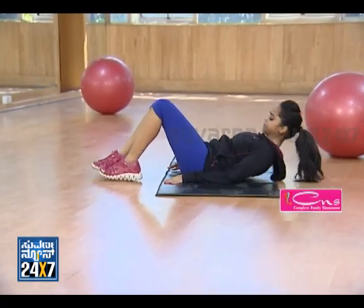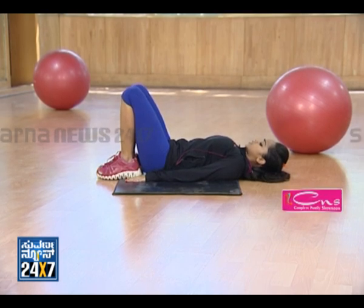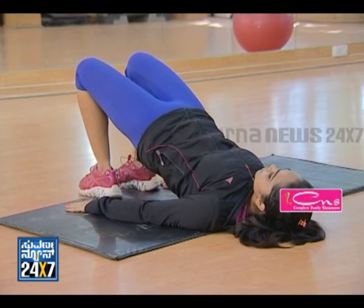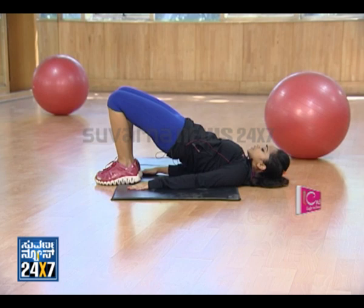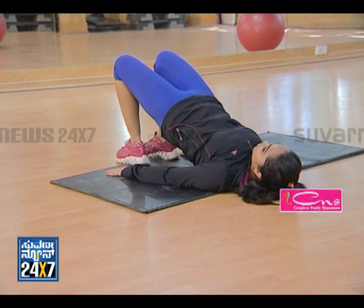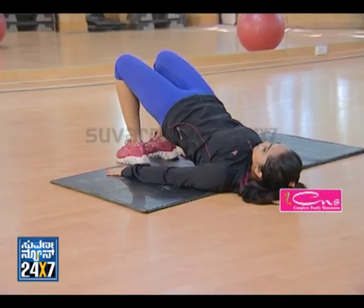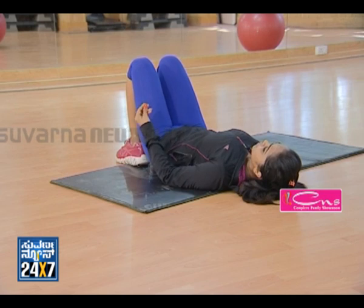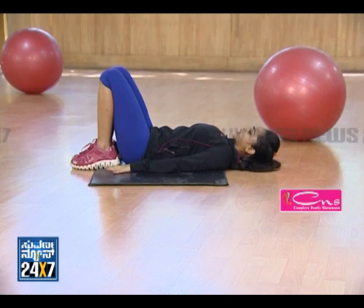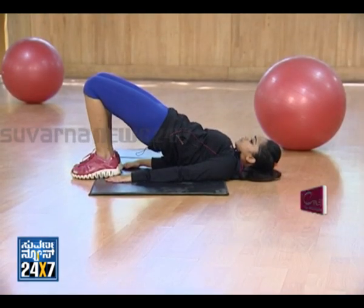Pelvic bridge: heels close to the hips. Slowly raise the pelvic region towards the ceiling. This will help avoid back pain. Perform 10 to 12 repetitions or hold for 30 seconds as a challenge. Relax.